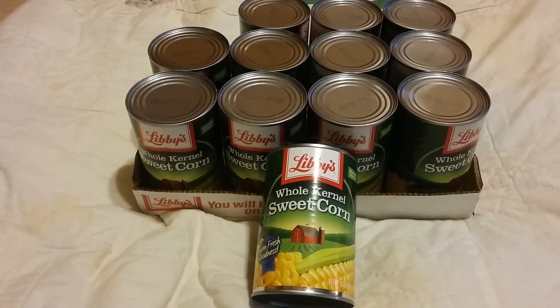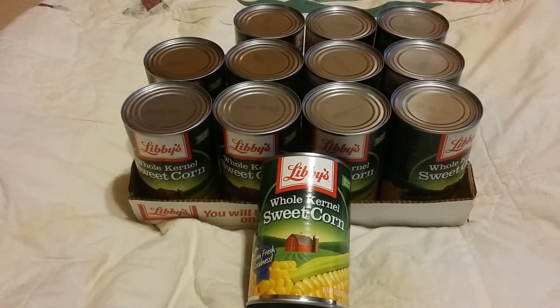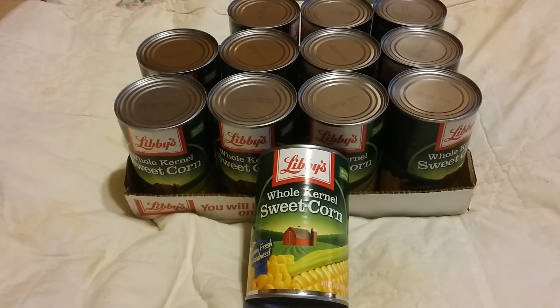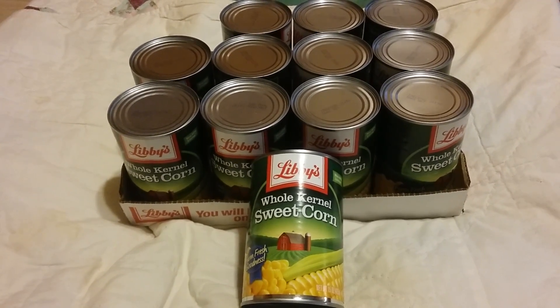I eat a lot of corn — just corn by itself with a little butter, salt, cayenne pepper, and garlic, and it's a good meal. This is a good way where you aren't breaking your bank trying to store up food. It's food your family will eat and you can rotate it out.